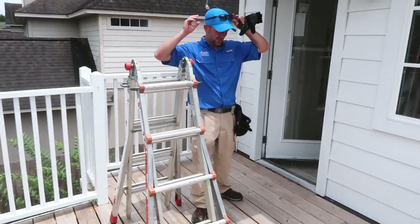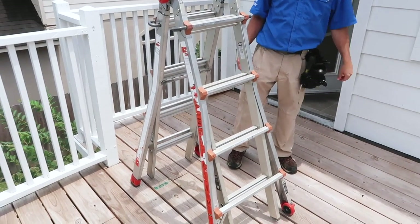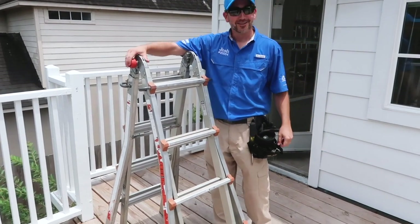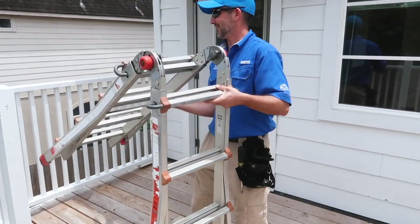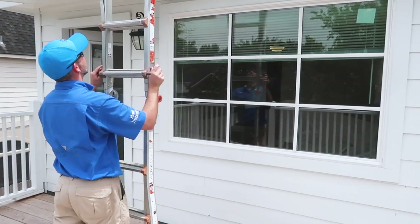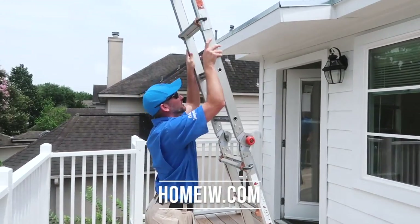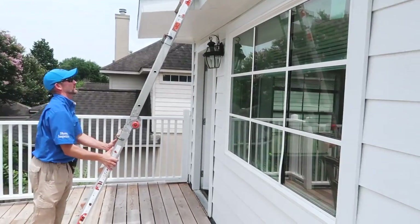That ladder I was talking about — the eight-year-old Little Giant ladder — is still a little workhorse. I've told Josh I would replace it several times, but it still works. If you are looking to get a Little Giant ladder, you can find it on our tool list at homeiw.com.